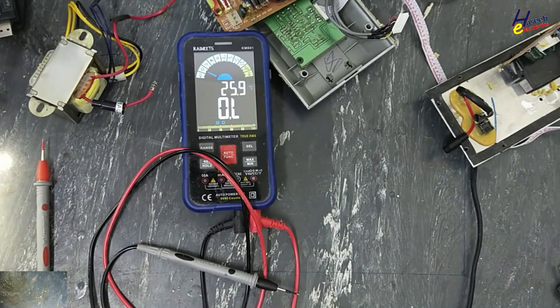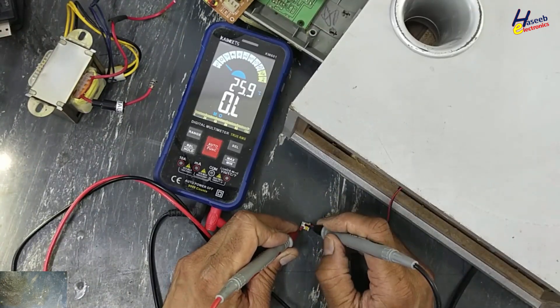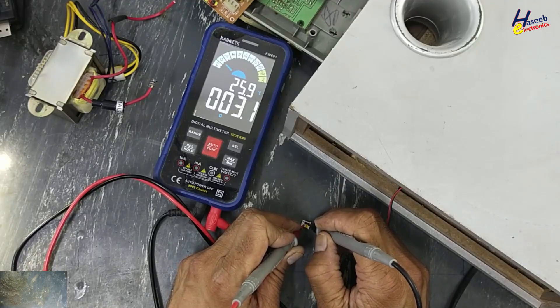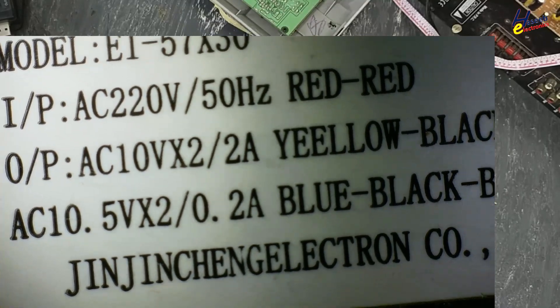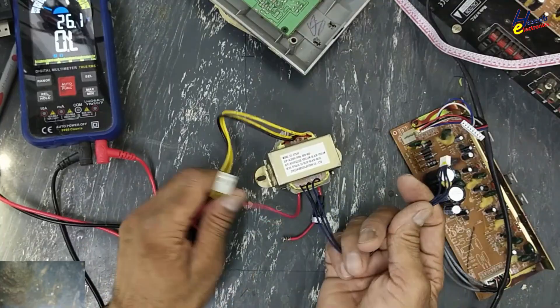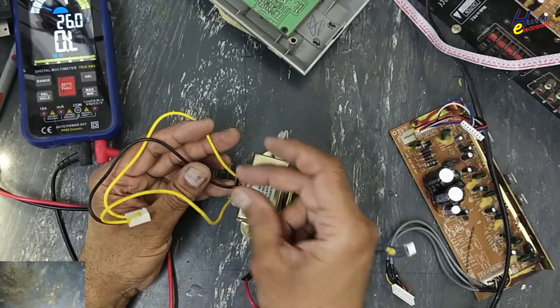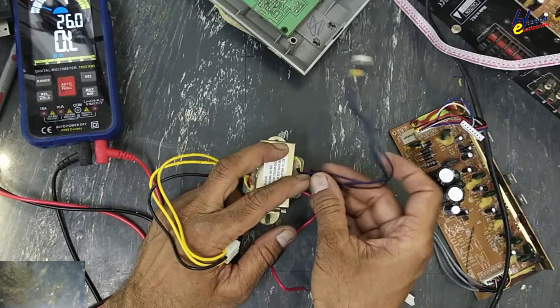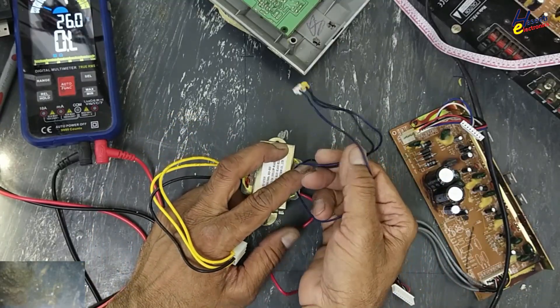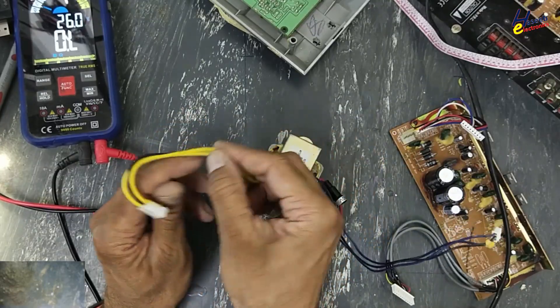Now we need to check the speaker. Speaker is good. Output AC 10 volt. 2 amp here — multi-output transformer. 10 volt AC, 10 volt AC. Same here — 10 volt AC, 10 volt AC. These are power amplifier supply.